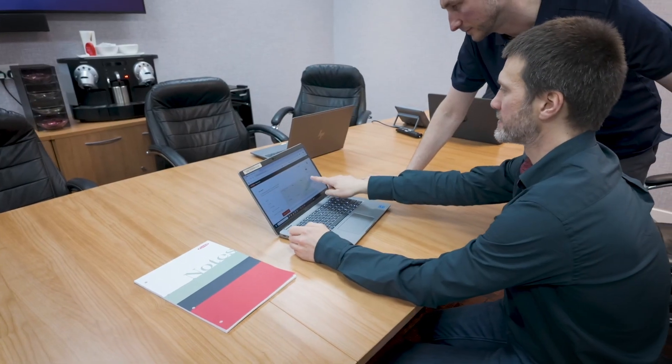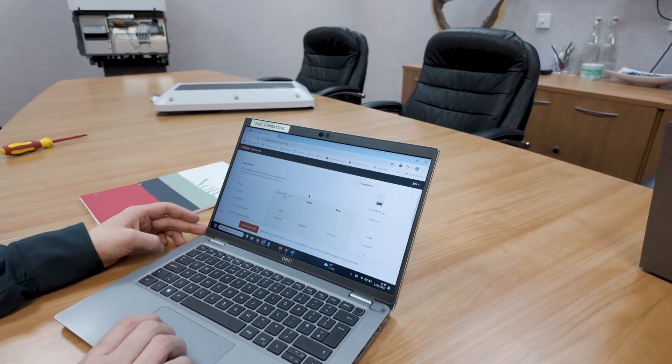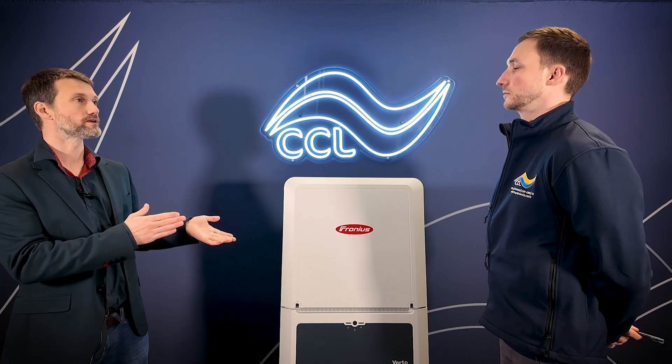Is there an easy way to check for the right solution? We have a repowering tool on the Fronius website. You can take your old inverter's information — the manufacturer and the model — pop that into the repowering tool, and it will tell you what the suitable Fronius solution is, whether that's the Virto or a Toro or whatever it may be. It gives you a nice breakdown of the inputs you would have had on the old inverter and the options available on the new inverter.